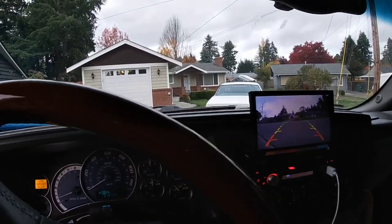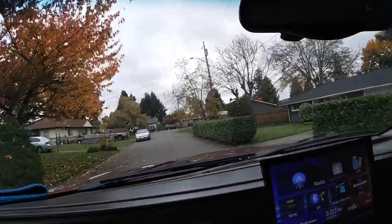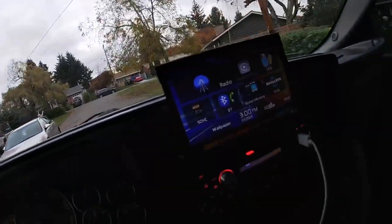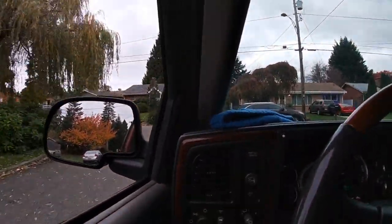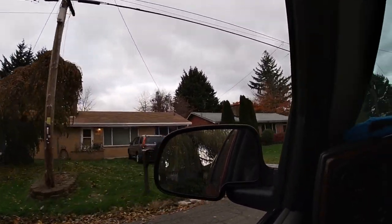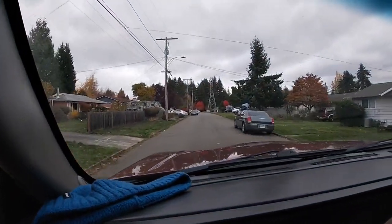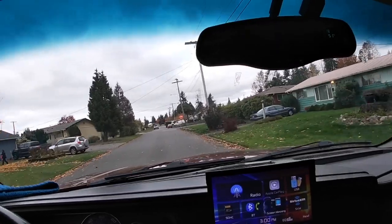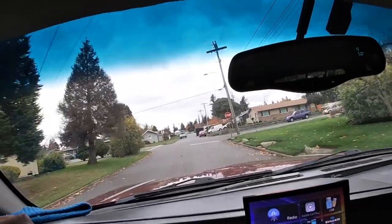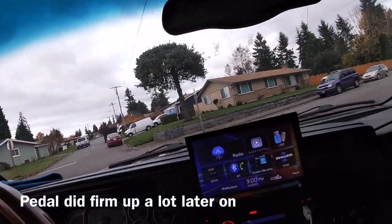So far so good — no squeaking yet. I just stopped at that stop sign. The brake feels the same as when I put my new ones on the other time. So far so good. I always hear a little bit of noise but I'm going to try to get them warmed up first before I do any hard stops.